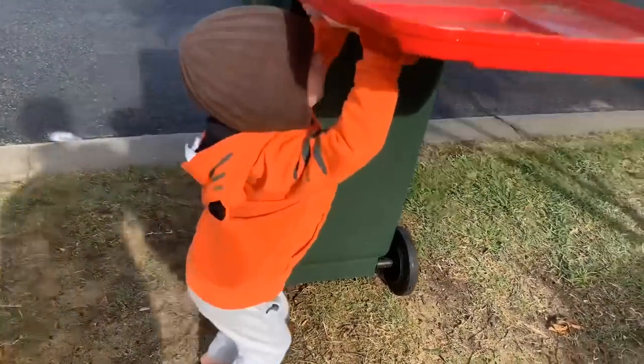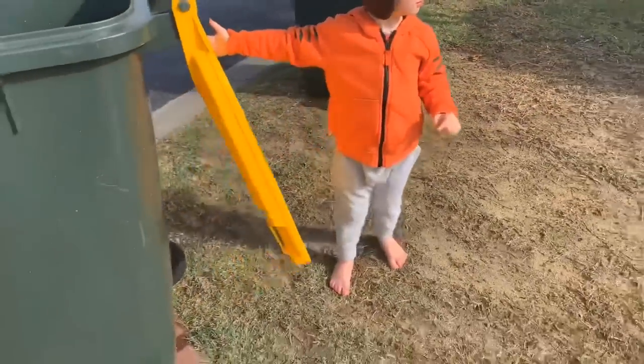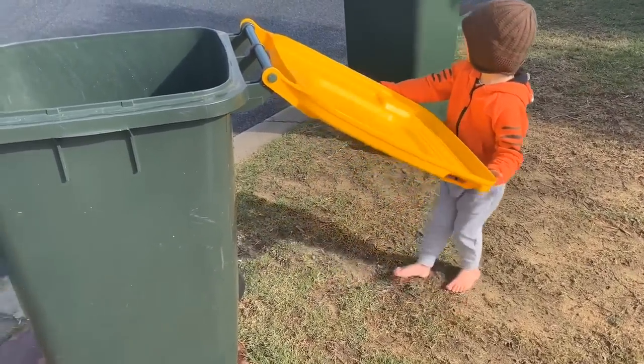Hey kids, if you like watching Min Min Playtime, make sure you subscribe. Let's go play. Min Min Playtime.